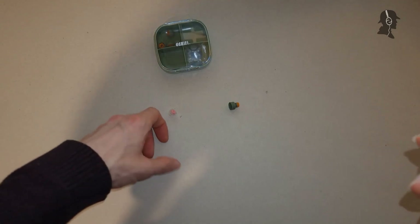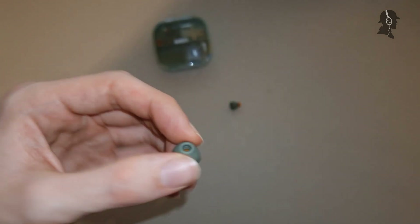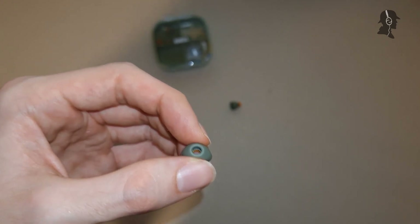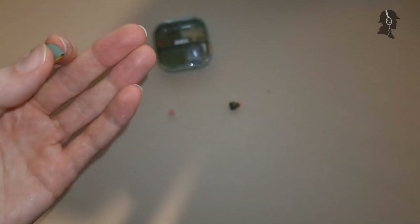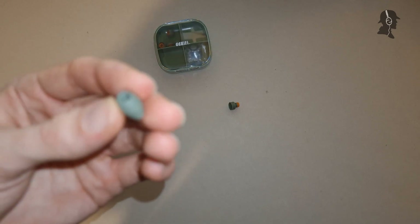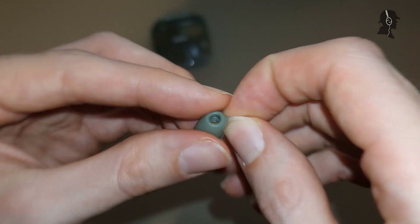Now let's talk about how these shape the sound - first subjectively, then objectively. DD Hi-Fi's marketing says: 'This unique sense of listening is unbiased, it does not change the tuning style - just like the morning air, clean and peaceful. The sound of each instrument is more independent and the borders defined.' So they're claiming more soundstage and better separation. Let's see what it actually does.